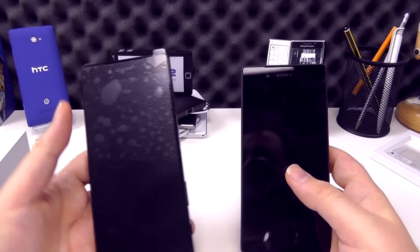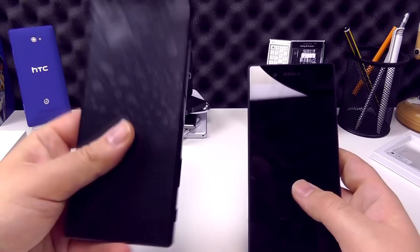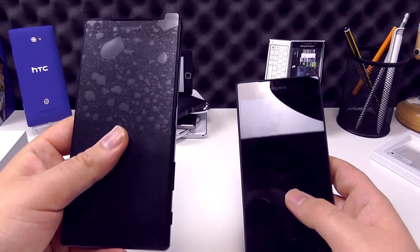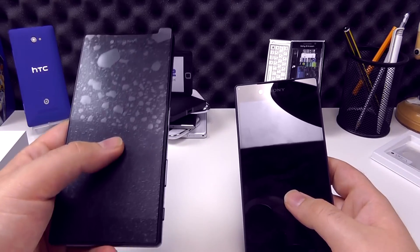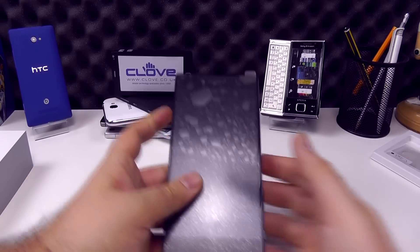If you don't mind a 5.5-inch phone — it is getting quite large — but if you've got big enough hands to deal with it, I would recommend going for the Premium over the standard model. That extra size and extra resolution on the screen truly makes it the top-end phone of the two.